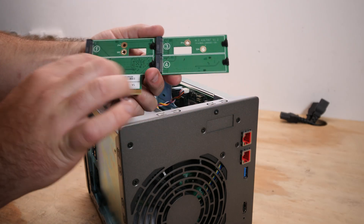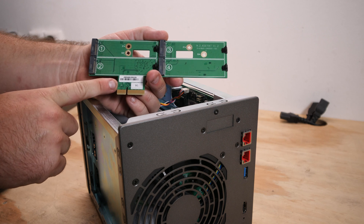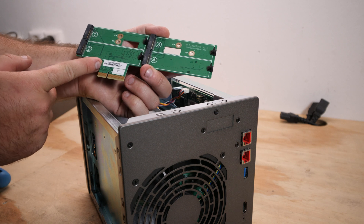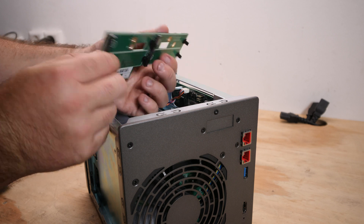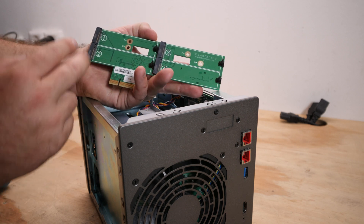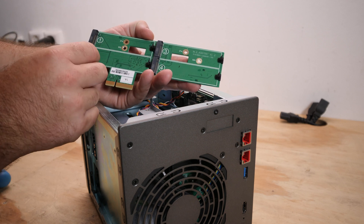This is the M.2 riser and the PCIe slot is Gen 3. I'm curious what would happen if I put this in my workstation - let me know in the comments if that would work on a 2013 Xeon. If I can add four M.2s, that would be very fast.